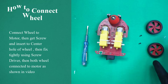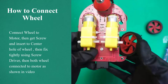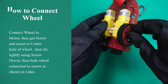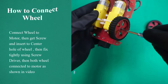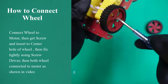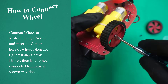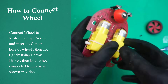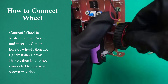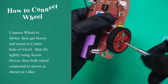How to connect wheel. Connect the wheel to the bow motor as shown in video. Then get a screw and insert it into the center hole of the wheel, then fix tightly using a screwdriver. Repeat for the second wheel. Then both wheels are connected to the motors, as shown in video.